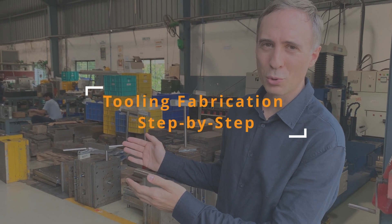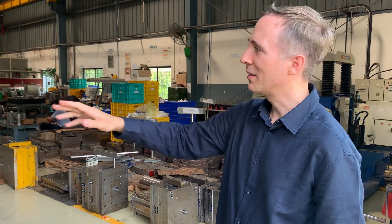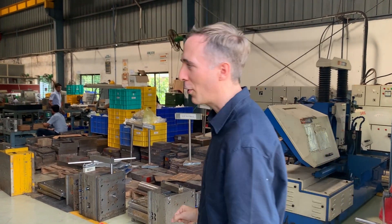Look at this very nice tool shop — a lot of space, very nice storage conditions right here. We'll walk you along the manufacturing steps in the fabrication of the tool shoppers.